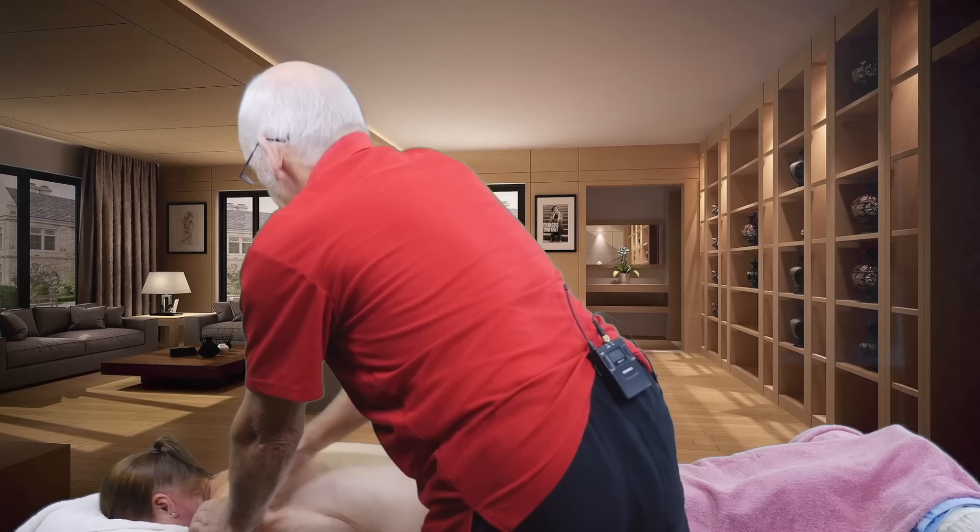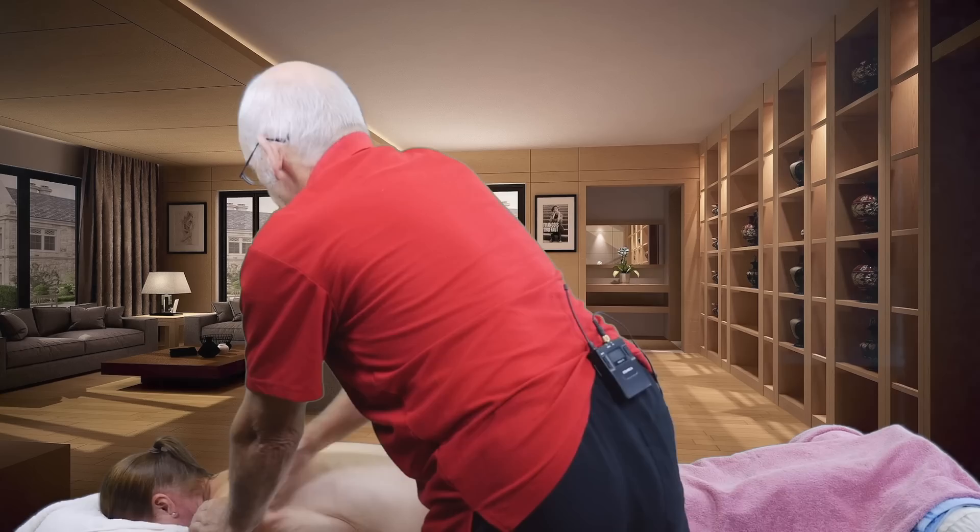Another customer I had was a young man, about in his early twenties, who had a triple scoliosis and a headache. After the massage, he was totally free of pain and discomfort, and the scoliosis had gone.